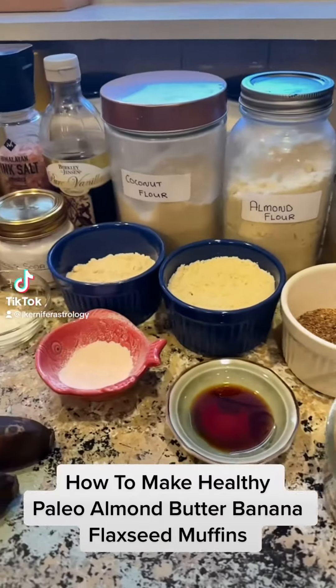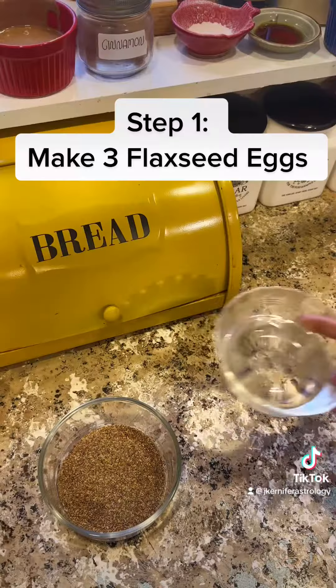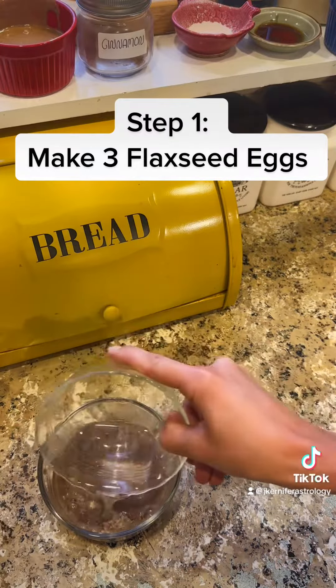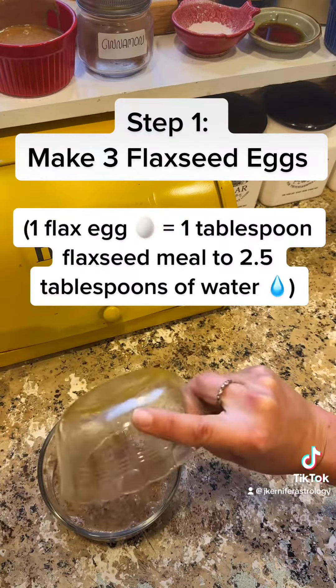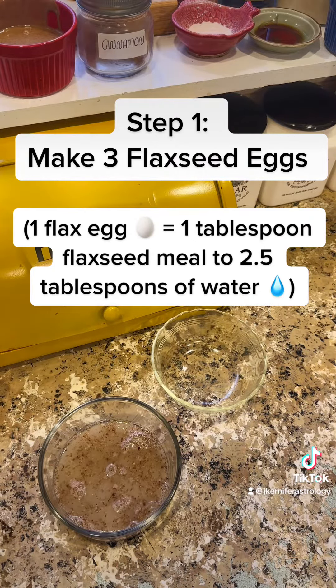How to make healthy Paleo Almond Butter Banana Flaxseed Muffins. Step 1: Make 3 flaxseed eggs. One flax egg equals 1 tablespoon flaxseed meal to 2.5 tablespoons of water.